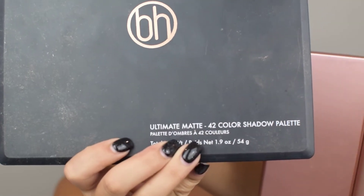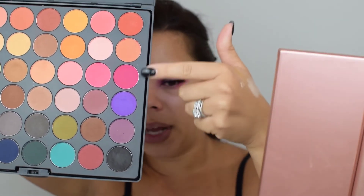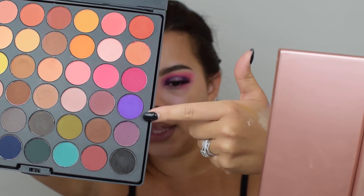We're going to go in with the Ultimate Matte 42 Color Shadow Palette by BH Cosmetics. I love this eyeshadow palette — they are so easy to work with. We are working with these pinks and this purple right here, so we're going to start off with this shade, then this shade, and move on to the purple shade.